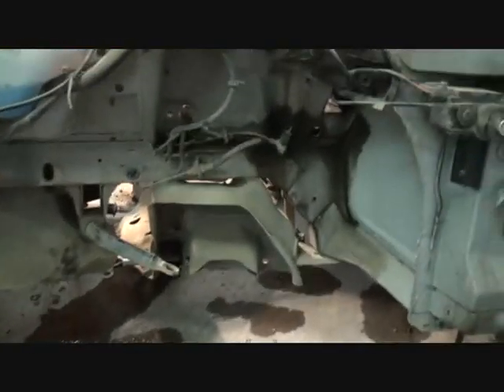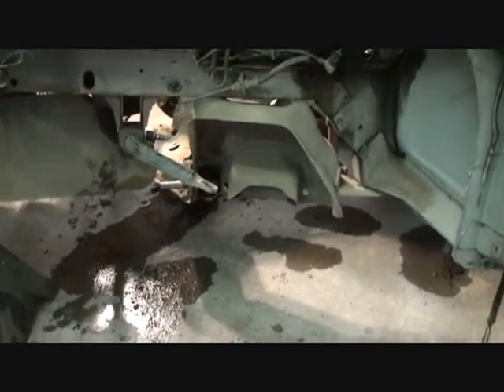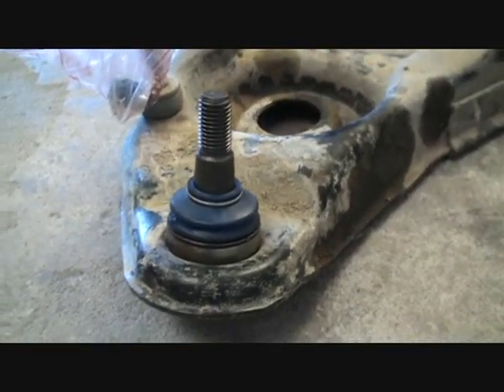Once that was done, we went ahead and removed the other bolt down here holding in our lower control arm. And as we did that, we decided to go ahead and replace the ball joint now instead of letting the owner do it himself. As you can see, we went ahead and replaced the ball joint just like I mentioned.